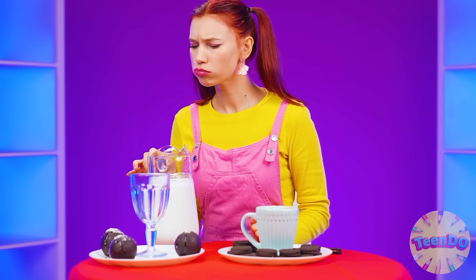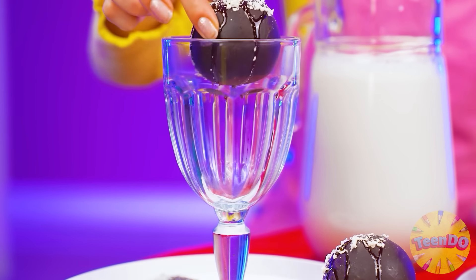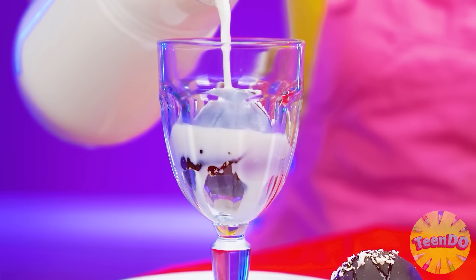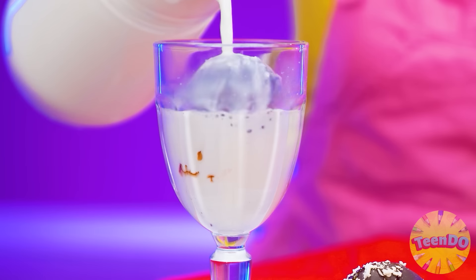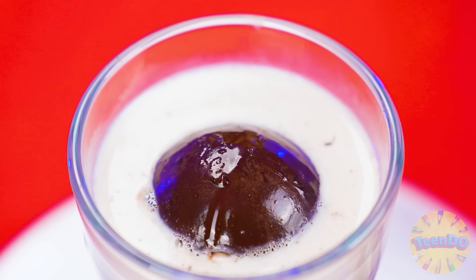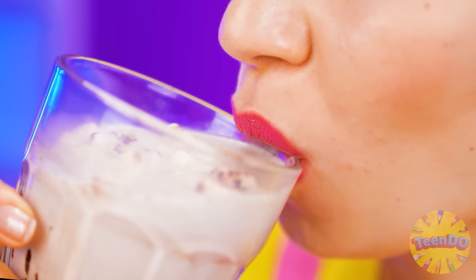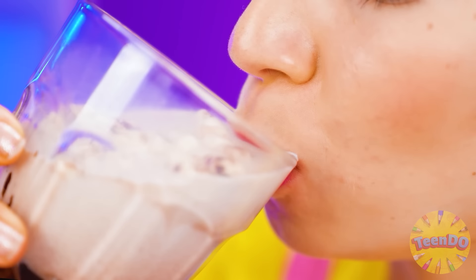What a strange chocolate ball — I haven't tried this yet. Probably you need to pour milk on it. Wow, it's melting — and there are marshmallows inside! I'll taste it now. Very delicious, I like it. I choose this drink. I cooked it — I won!